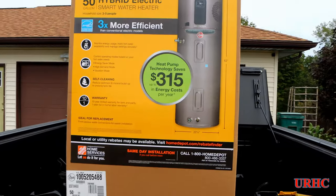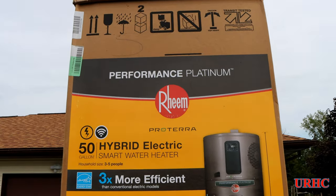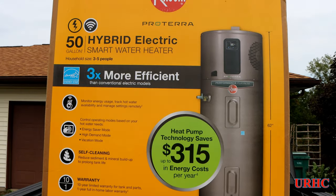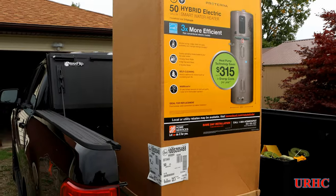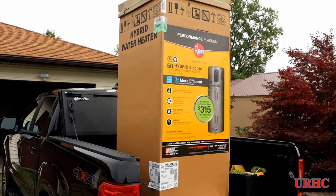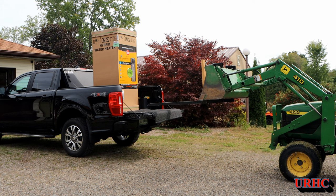Over the last year and a half, propane prices have skyrocketed just like every other fuel price. We use propane to heat our water up to this point, but I decided it was time to change to one of these new heat pump type electric water heaters. They're supposed to offer big savings over any other fuel.